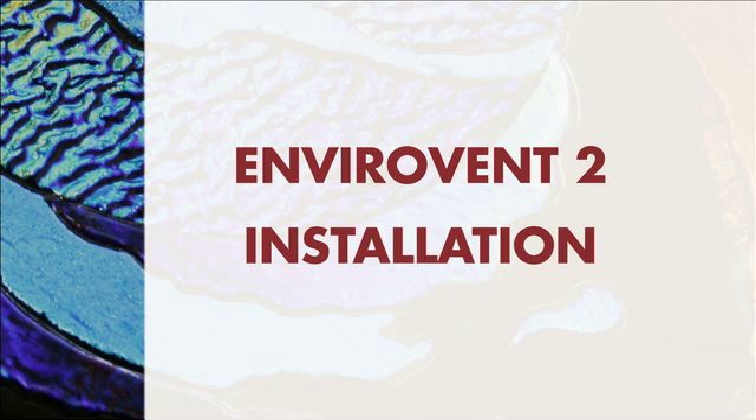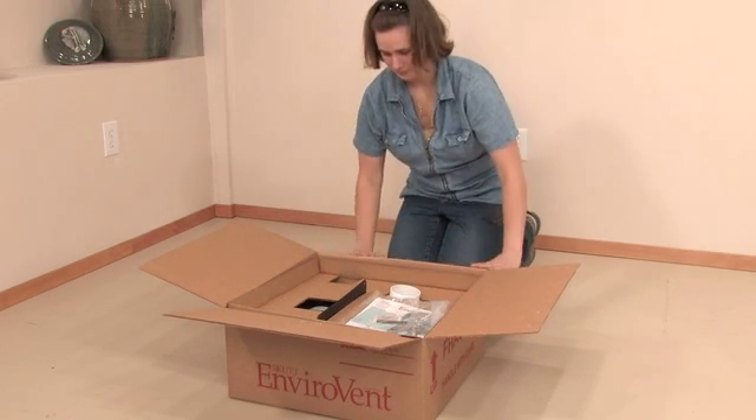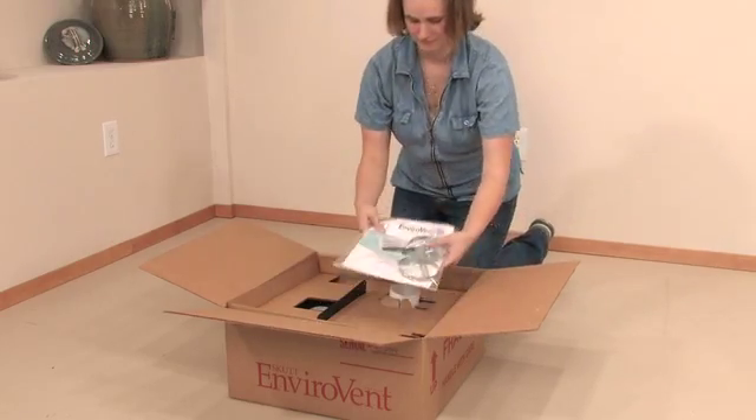Envirovent 2 installation. If you purchased an Envirovent 2 with your kiln, you will want to install it before you do your test firing.